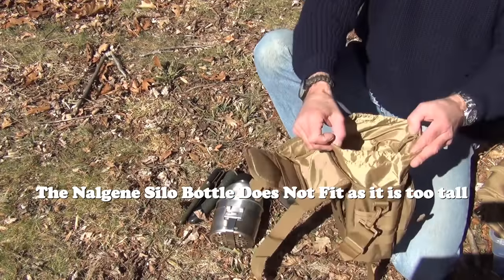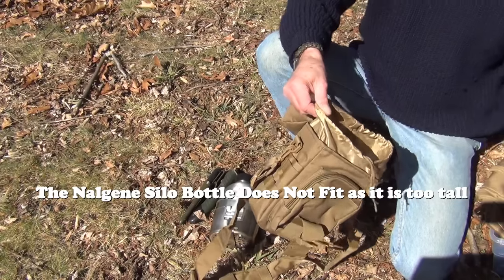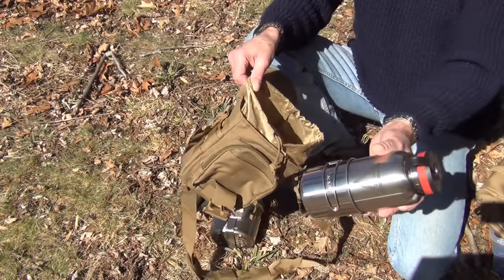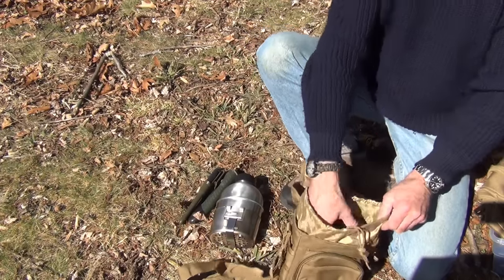All of the water bottles that we sell will go inside here. For example, this is a Blackthorn bottle with a cup — it easily fits in there, no problem.